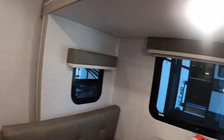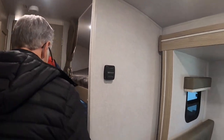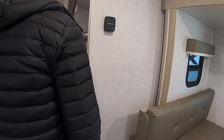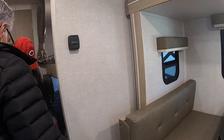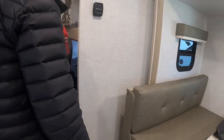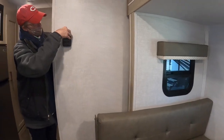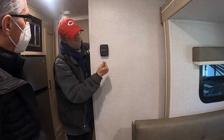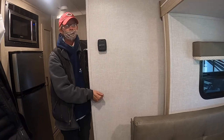You have two bunks — one flips up. You can also access through here. Your thermostat is right here — click it over to set your desired temperature and read the current temperature right there.